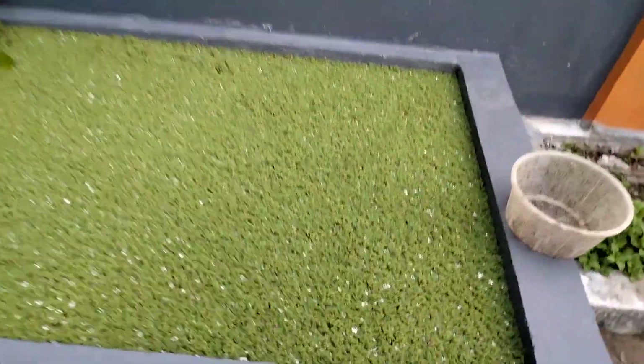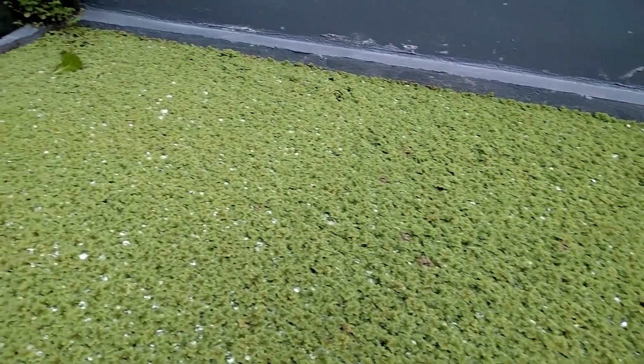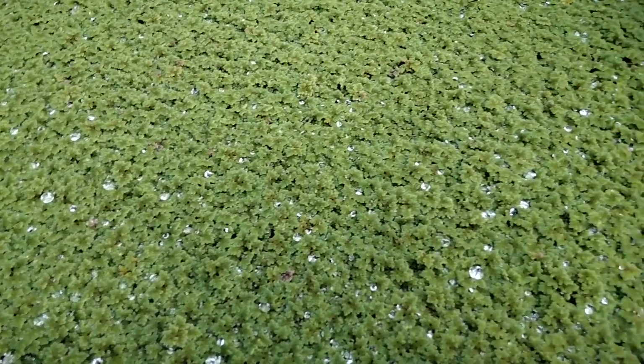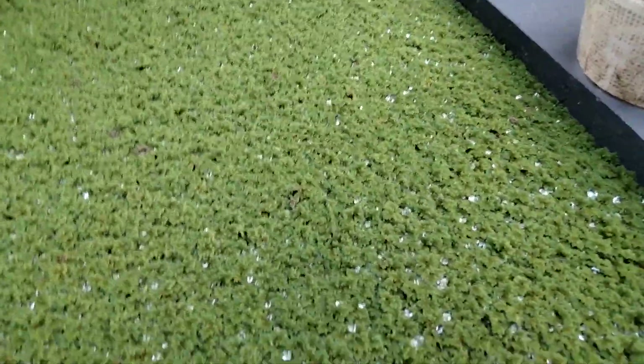Jadi kita bisa lihat di sini tanaman Azolla tumbuh cukup subur. Dan kita nanti akan mengambil sebagian sesuai dengan kebutuhan untuk selanjutnya kita berikan pada ternak entok. Kita perhatikan tanaman Azolla ini tumbuh cukup subur, bertumpuk-tumpuk. Dan kita langsung saja mengambil sebagian daripada tanaman Azolla ini untuk kita jadikan sebagai pakan entok.